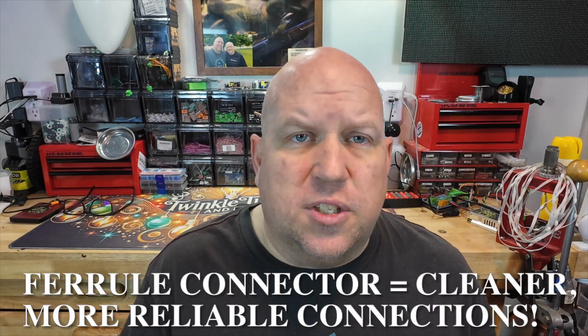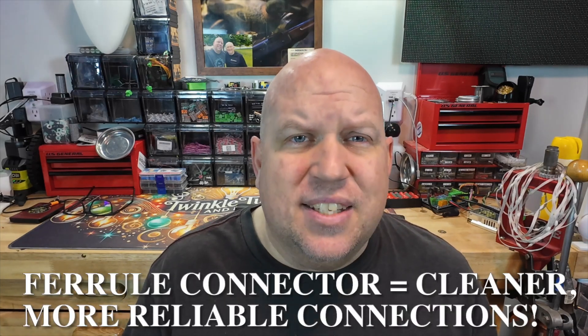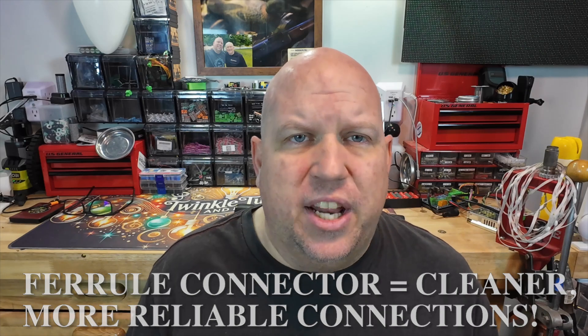When working with LED controllers, power supplies, or distribution blocks, clean and secure wire connections are essential. Loose or frayed strands can lead to poor conductivity, short circuits, or even overheating. Ferrule connectors solve this problem by giving you a nice, neat, and solid termination point.